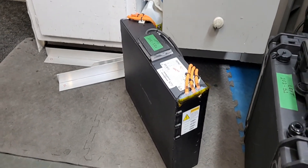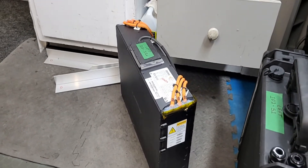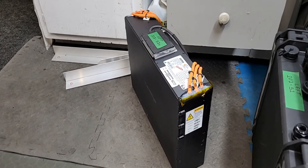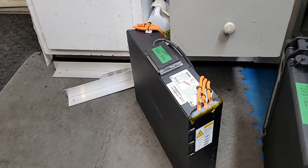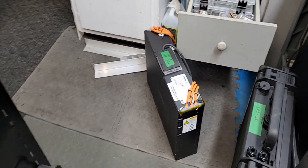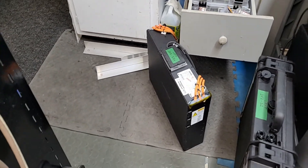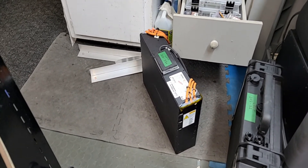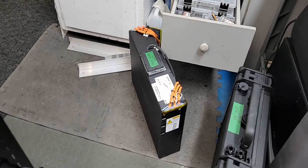These modules are 7.5 kilowatt-hours each and they weigh about 75 pounds, which is awesome — very nice energy density. These are coming from a recent Zero motorcycle that had a lot of problems and I got the batteries at a great price. I have two of these modules.